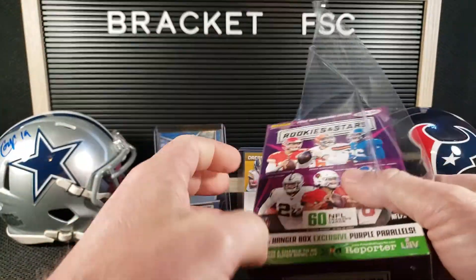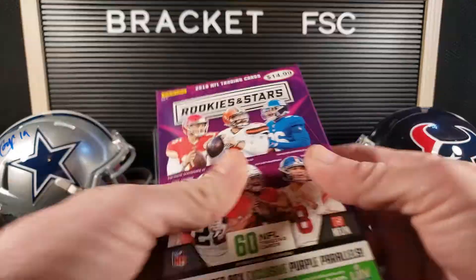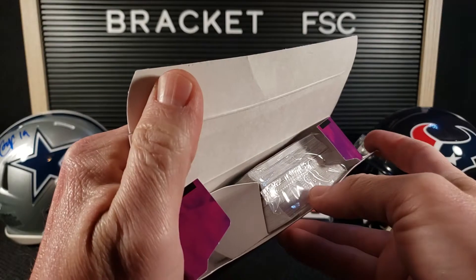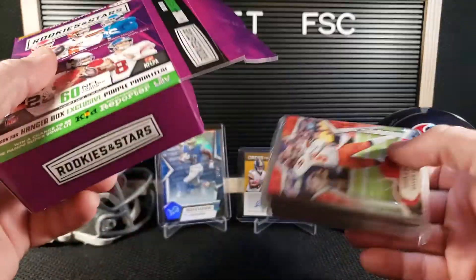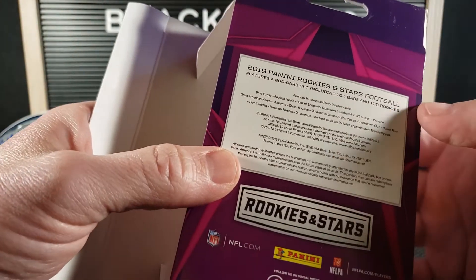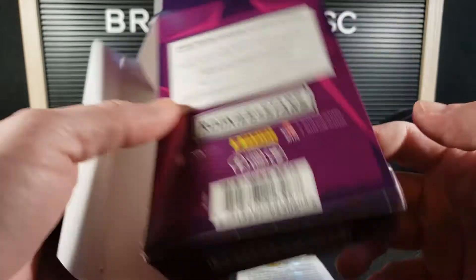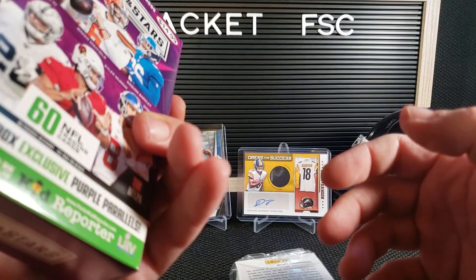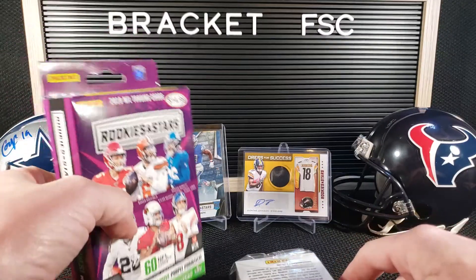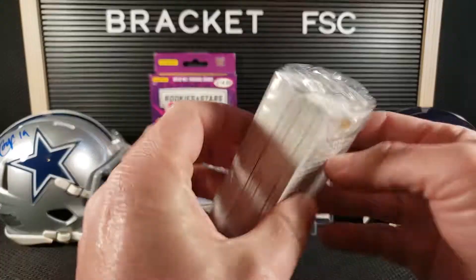The only thing I don't like about these hanger boxes is the big clear pack inside — it's a whole lot of cards in one pack, that's kind of hard to open. Not a whole lot of options in the hanger box, but longevity signatures is on there, like crusade. Exclusive purple parallels, but we'll see how that goes. I don't want to cover up Ty Johnson, so we'll just set that guy back there and we'll get into this.